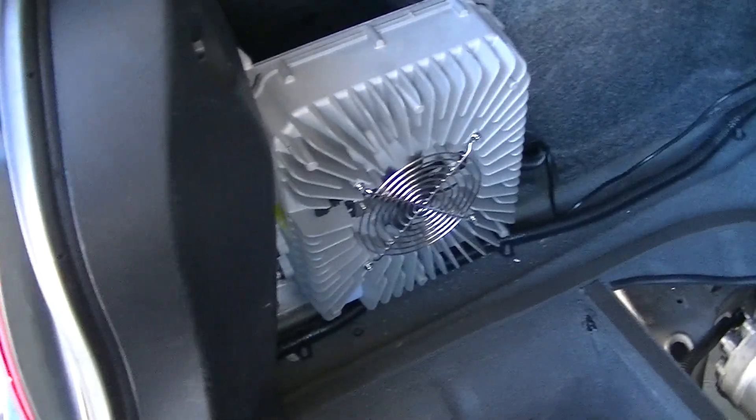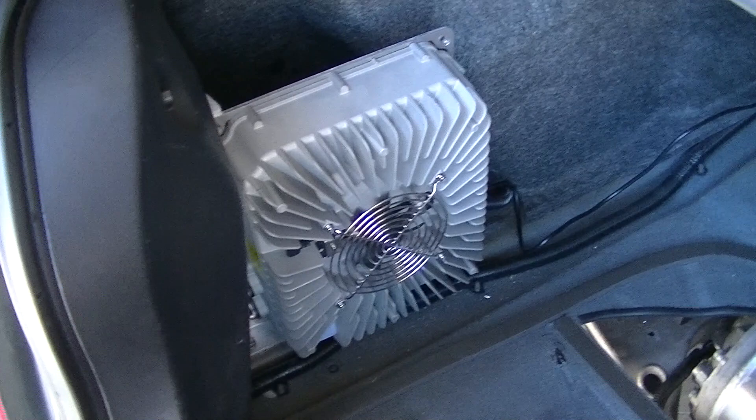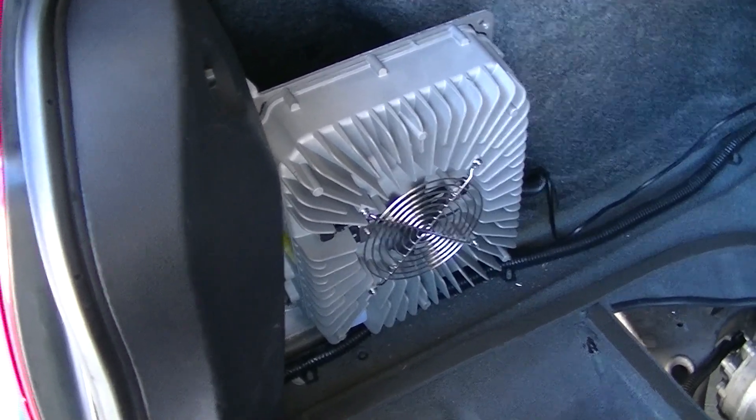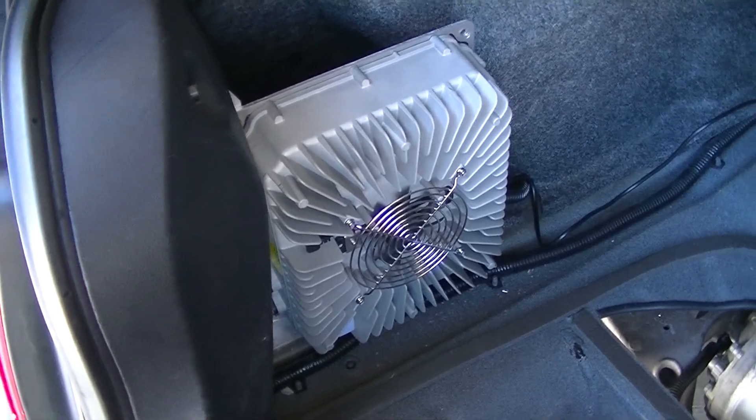Here's the charger. It's a 10 amp charger, 400 volts. I got that from Thunderstruck EV. It seems to work fine — I just charged it up, it went to full charge.